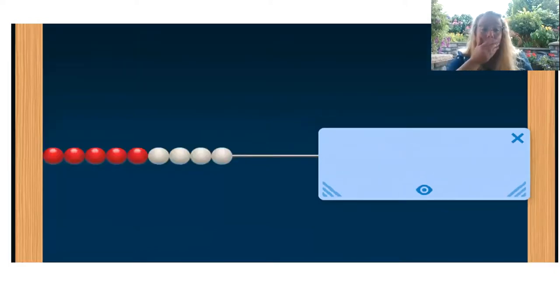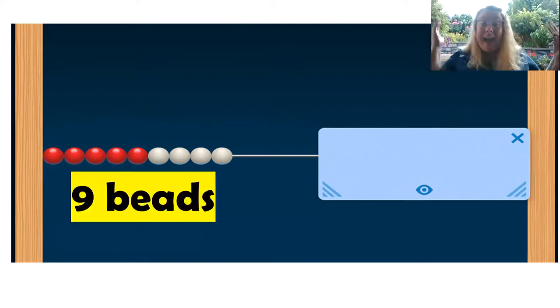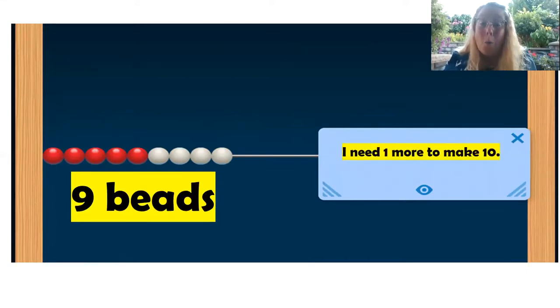Let's do another. There's a lot of beads there. I see nine beads. How many more do you need to make 10? One more to make 10. Great job.